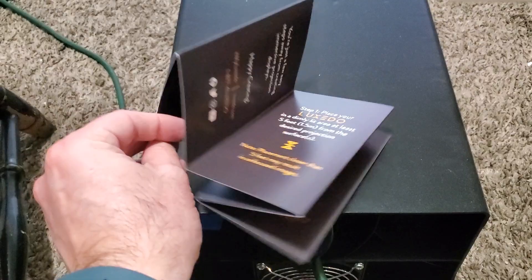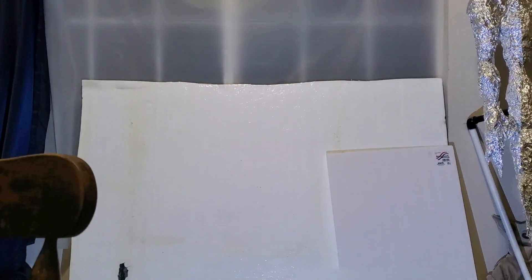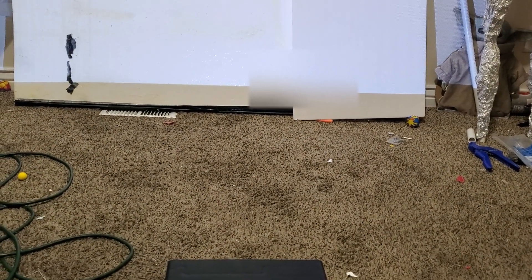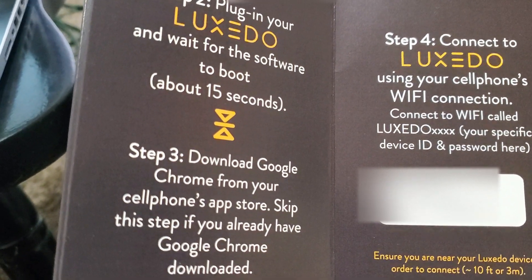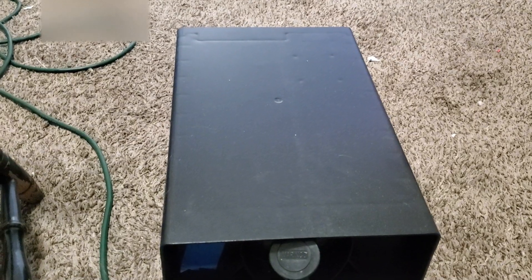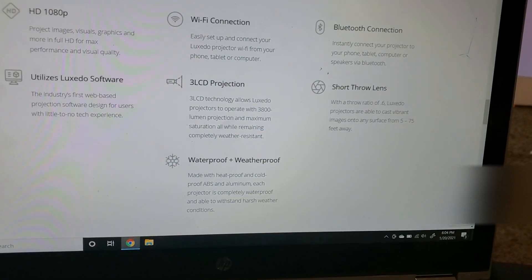Since it's cloud-based, the quick start guide is pretty straightforward — it tells you to put the Luxeto up, which we did. I'll apologize to my wife for turning her living room into a workshop; I've got some random shapes to shine on and start messing around with mapping. You put the projector out, and when you boot it, it's web-based. As long as you have Chrome installed on your tablet, phone, or PC, you can connect via Wi-Fi to the projector.